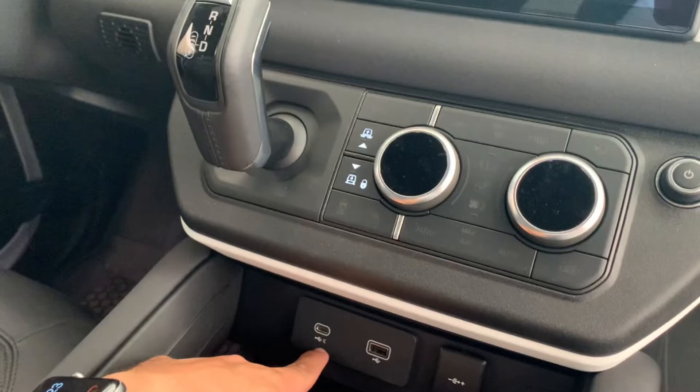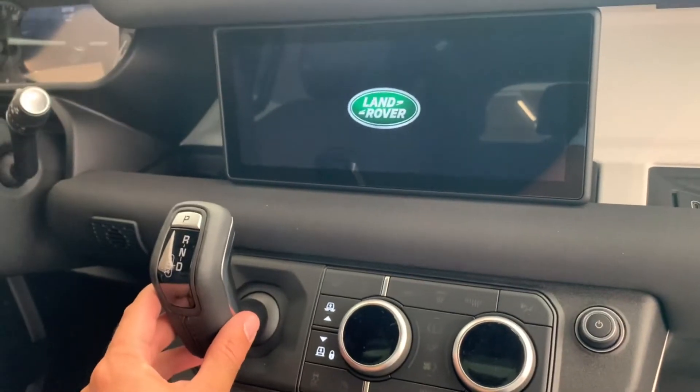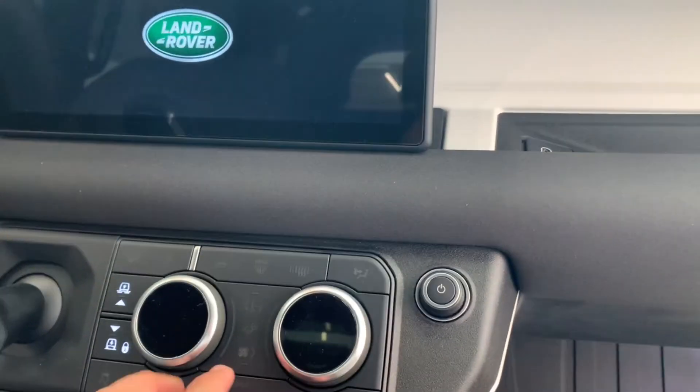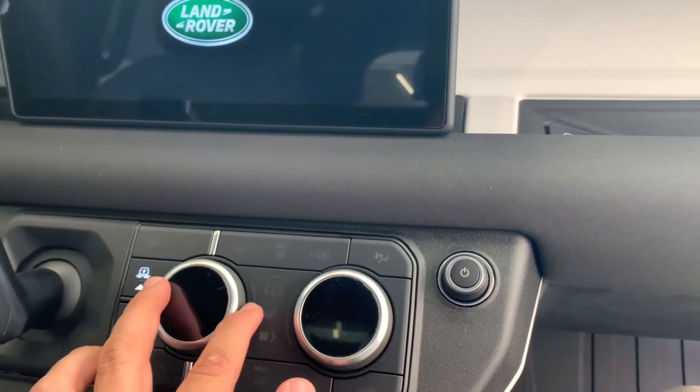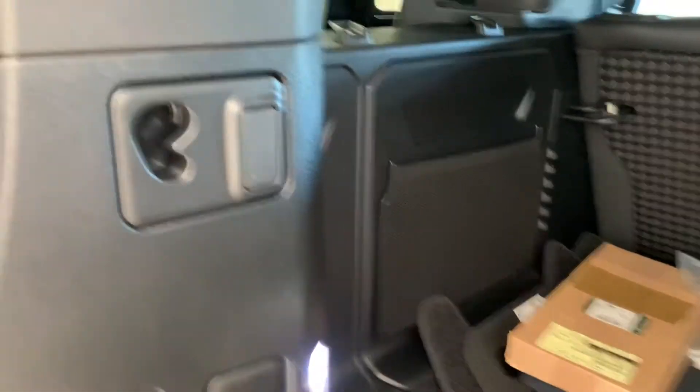Moving inside, you have a wireless charger and also a USB-C port, a regular USB, and a power outlet. You're equipped with the iconic gear shifter and also the controls for the tailgate, sunroof, and rear functions.